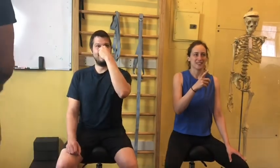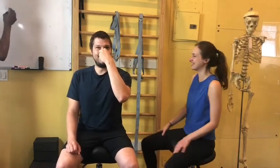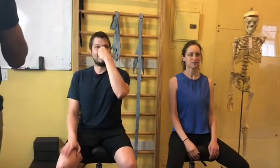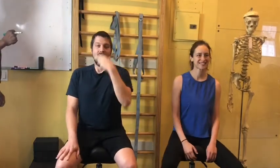What'd you get? One minute, ten seconds. Nice. Does he swim or dive? Not that I know of. You should. Close. Wow. That's crazy. What'd you get? One-thirty. All right.